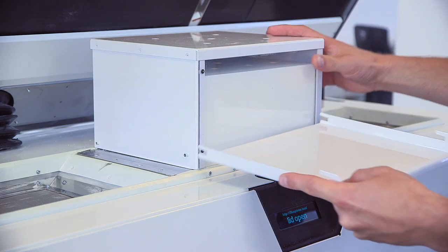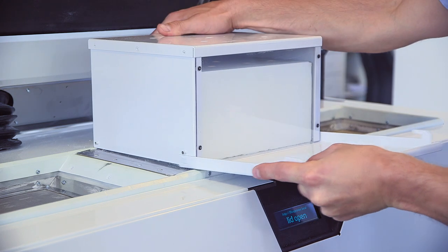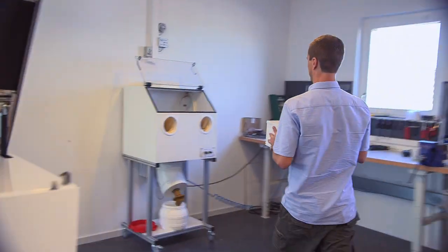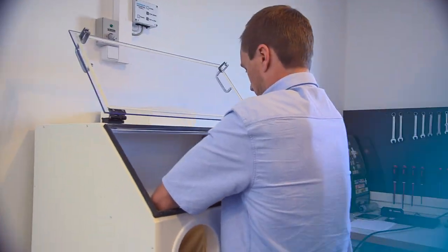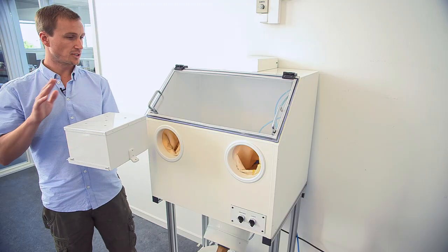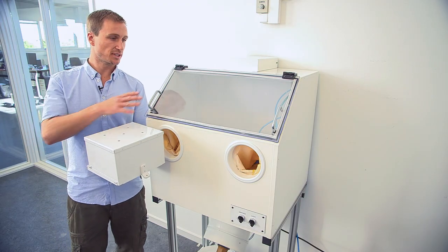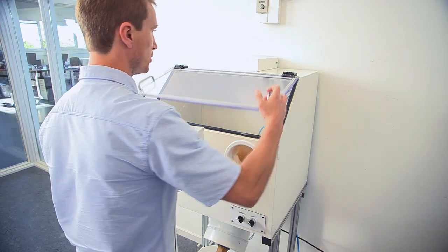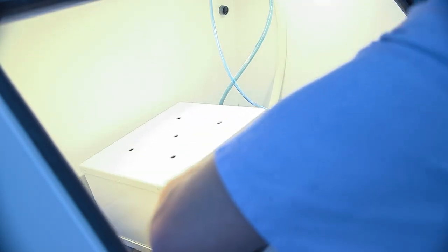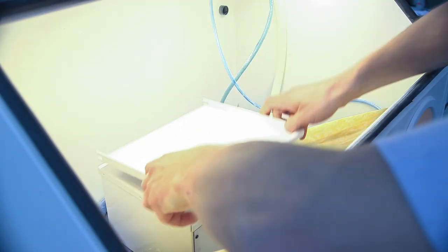When it's done you take the bottom plate and slide it underneath the removal box and carry it to the cleaning station. This is the build removed from the printer. This is the cleaning station. So what we do is place the build in the cleaning station and remove the remover box.